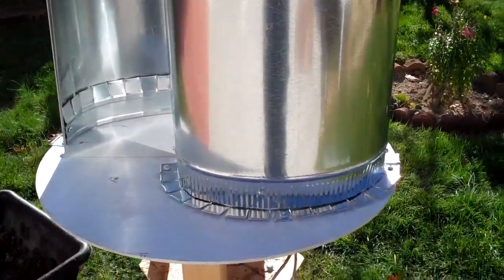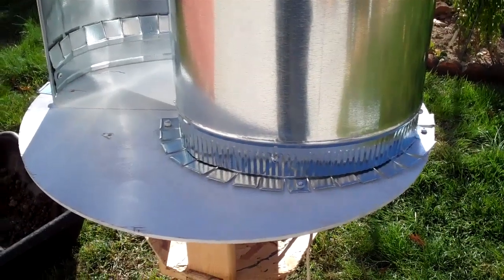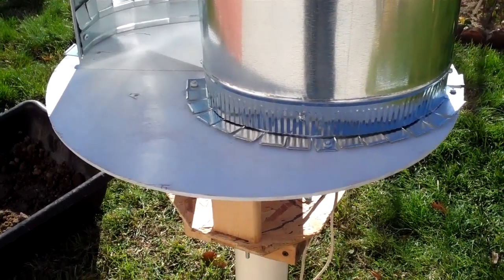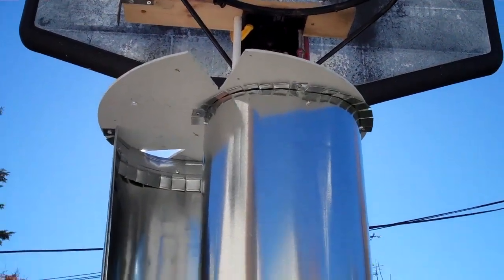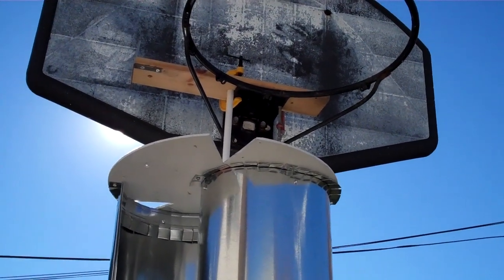So this is a close-up of it. I basically riveted the unit together to a thin sheet of plywood, and I temporarily braced it using my basketball hoop.